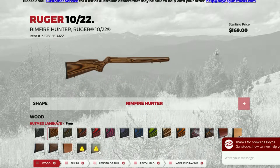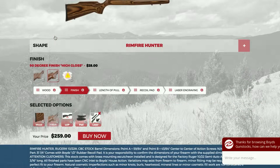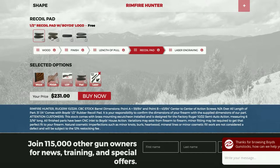On the website, you'll see a huge number of makes and models supported before you get to customize your stock. I went with nutmeg, no high gloss, standard length of pull, and standard recoil pad — no engraving or laser checkering. The website also has a bunch of resources in case you need more info.